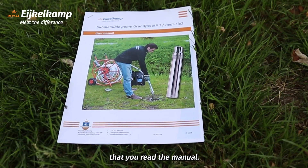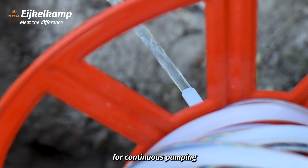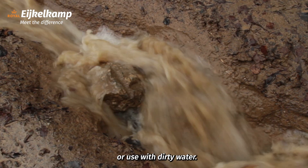Before use, always make sure that you read the manual. Note that the pump is not suitable for continuous pumping or use with dirty water.